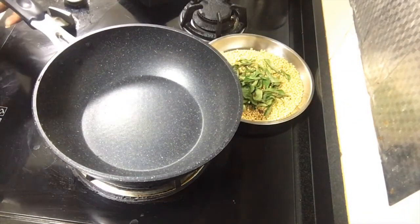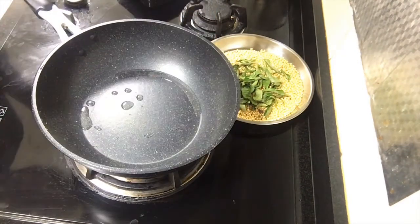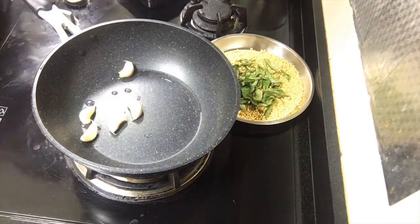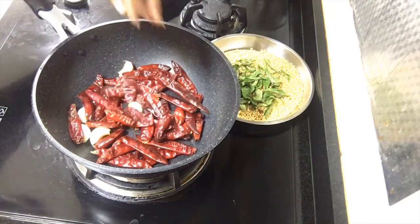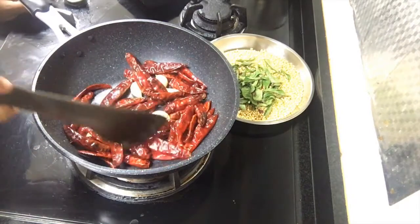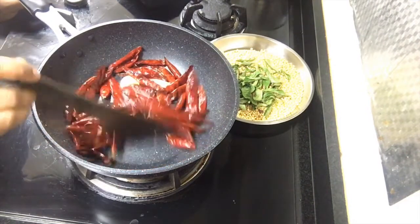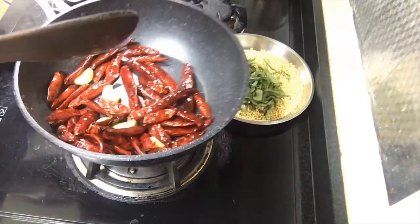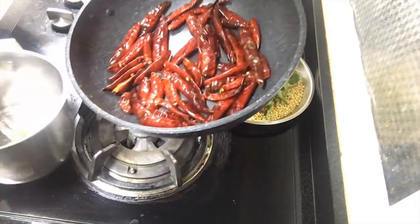In the same kadai I am going to add 1 teaspoon of oil. In this oil I will be adding 5 cloves of garlic with skin and also the dried red chillies. Only for the dry red chillies and garlic am I adding oil — all other ingredients should be fried without oil. Red chillies are fried now. Turn off the stove — now we have all the ingredients ready and fried.